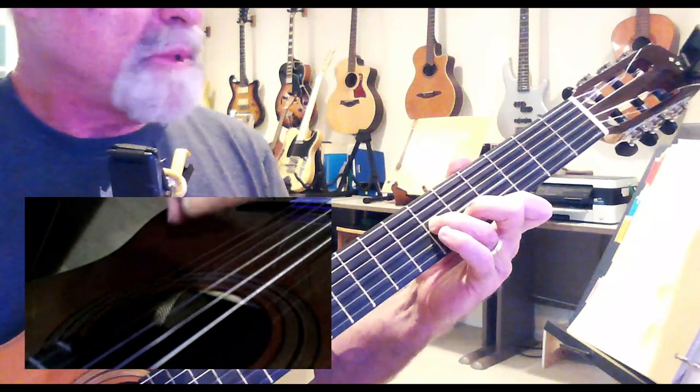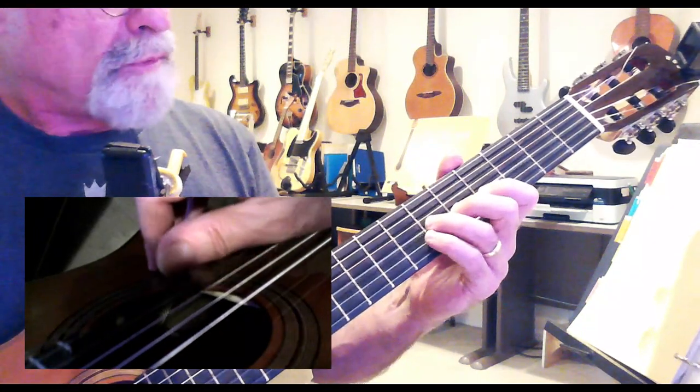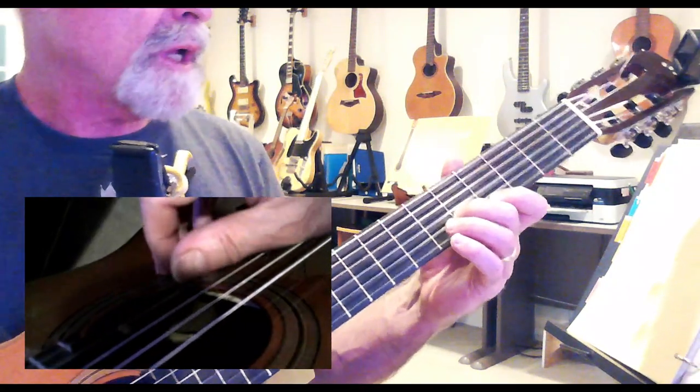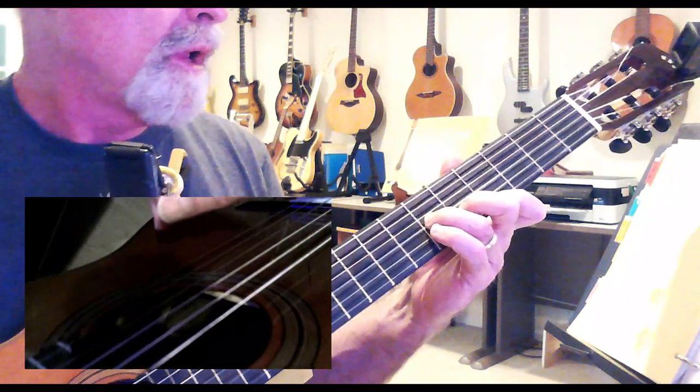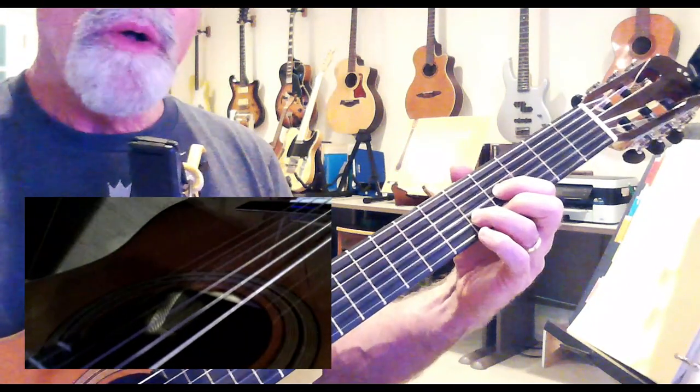Now I'm going to change that to a C minor, and really I'm in the same position. My third finger is on the sixth fret of the G string, second finger on the fifth fret of the B string, and first finger on the fourth fret of the E string. Two chords so far — 'I've been waiting all day.'